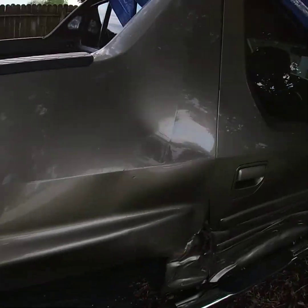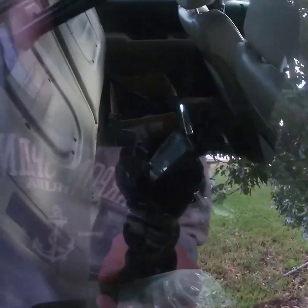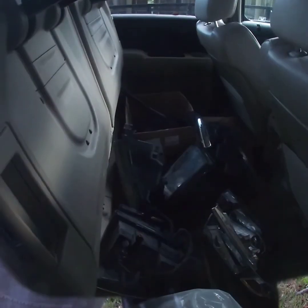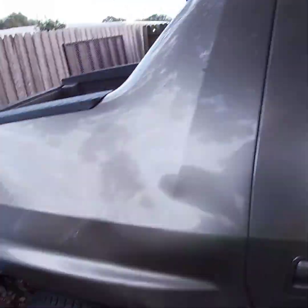We already have the new taillights for it — there's a bunch of parts in the back seat. That's pretty much the update for the Ridgeline. I just wanted to give a quick update on that because it's going to be coming up real soon. As soon as we get the parts I'll start recording everything on this. So that'll pretty much wrap it up for the Ridgeline update — catch you guys on the next one.